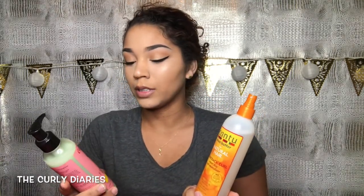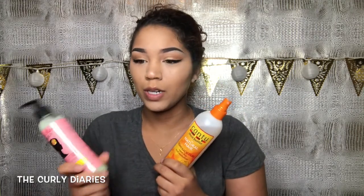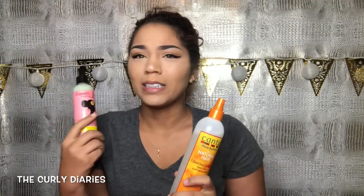So let's just get into this. I use two products to do this — two that I've never used before. I use the Cantu Comeback Curl Next Day Curl Revitalizer and the Camille Rose Naturals Fresh Curl Revitalizing Hair Smoother. I got them both at Target. The Cantu was like $4.99 to $5.99, and the Camille Rose I want to say was maybe $13.99.